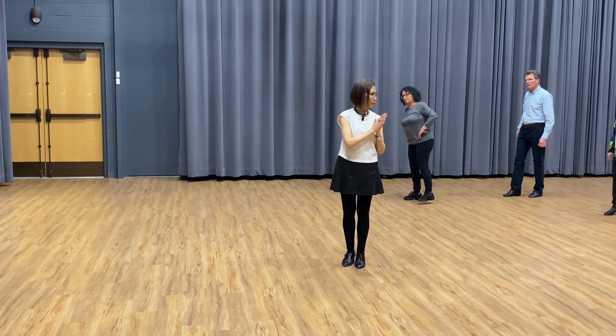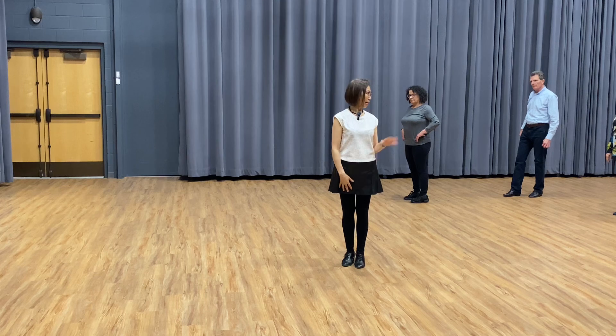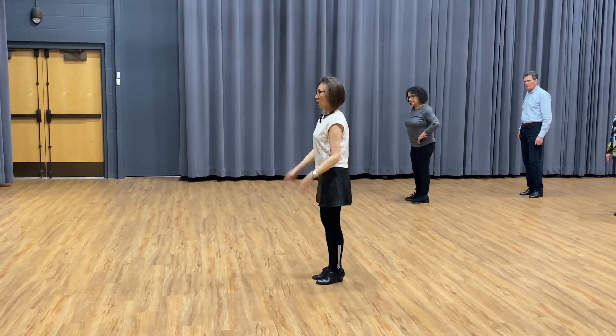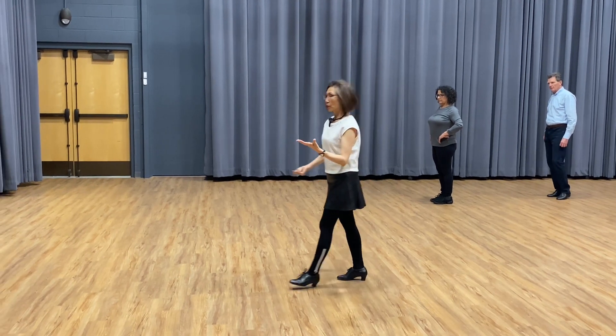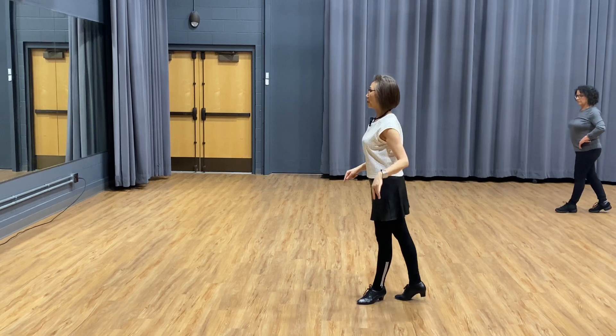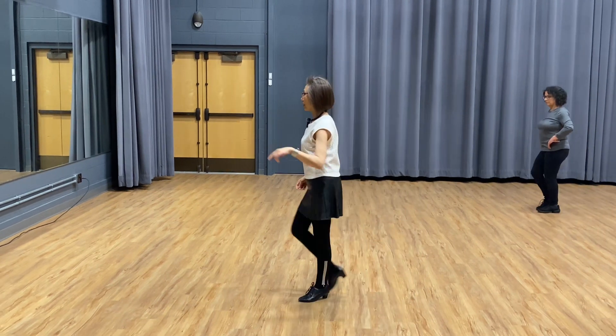Right now we first learn how to do the footwork, then I'll teach you how to lead. We always try the leader's footwork first. So we go side, rock step, cha-cha-cha.